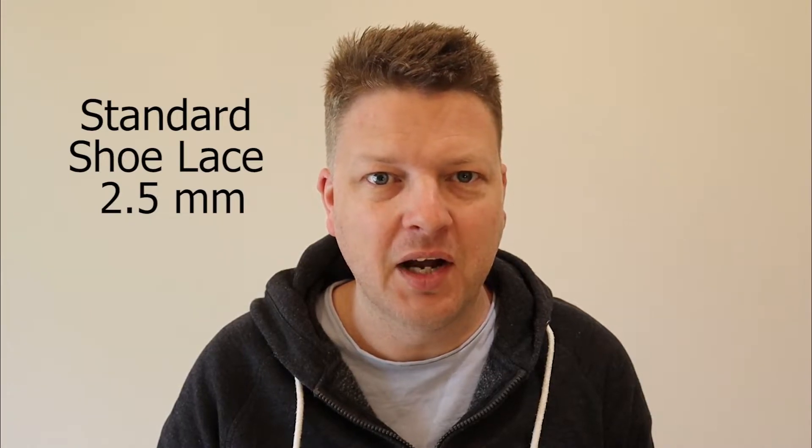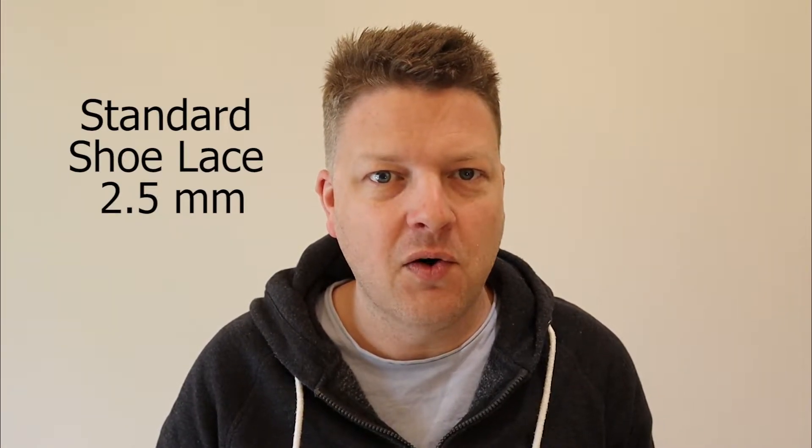One of the first things I noticed when I was designing the aglets was that standard aglets come in different diameters. Your standard high-quality shoelace comes in at around 2.5mm in diameter, and that's what I've designed my shoelace aglets for.